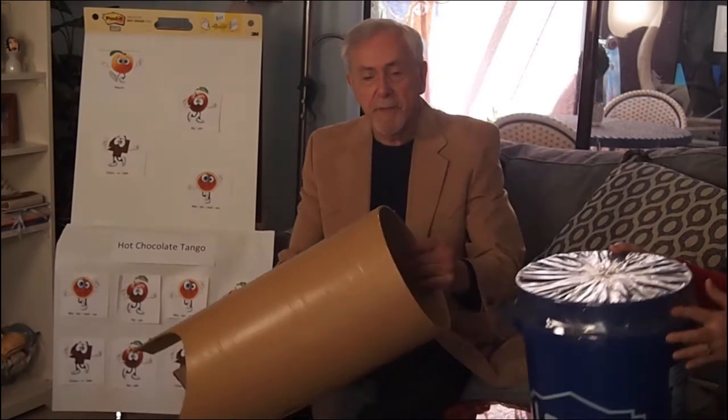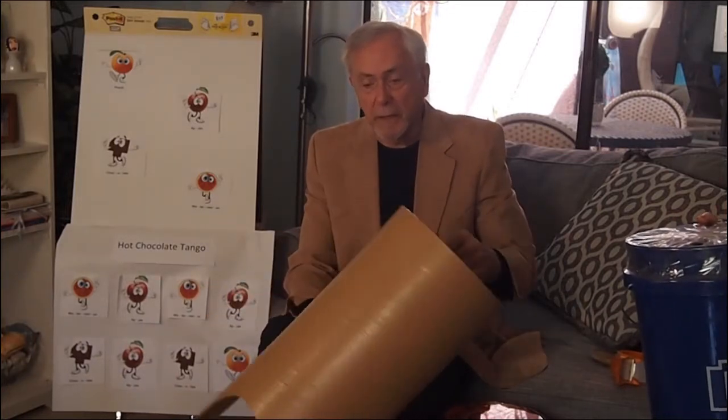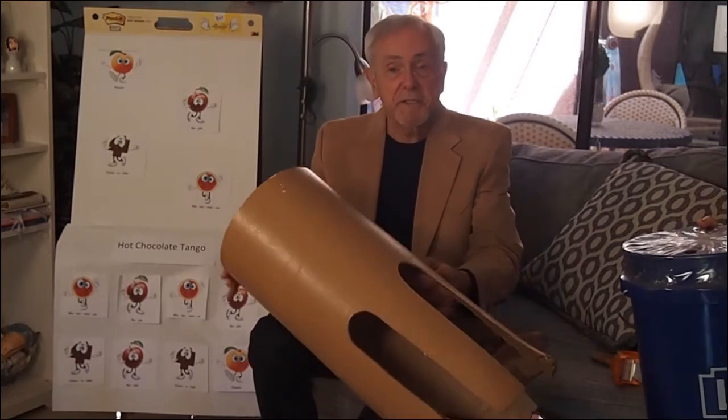Well, we have several things here. We have a bucket from the hardware store, and this is some fiberboard from a hardware store as well. We cut this out, but it usually just comes as a tube.